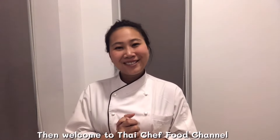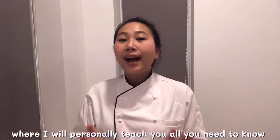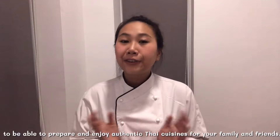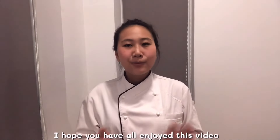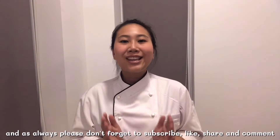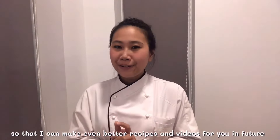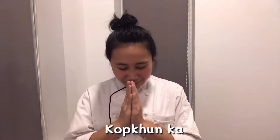My channel will take you on culinary journeys where I will personally teach you all you need to know to prepare and enjoy authentic Thai cuisine for your family and friends. I hope you have enjoyed this video. Please don't forget to subscribe, like, share, and comment so that I can make even better recipes and videos for you in the future. I'm looking forward to seeing you in our next episode. Thank you.